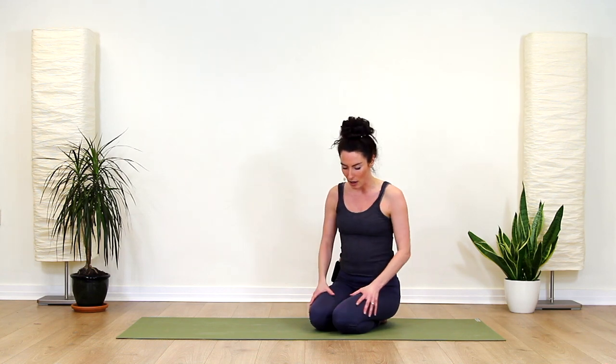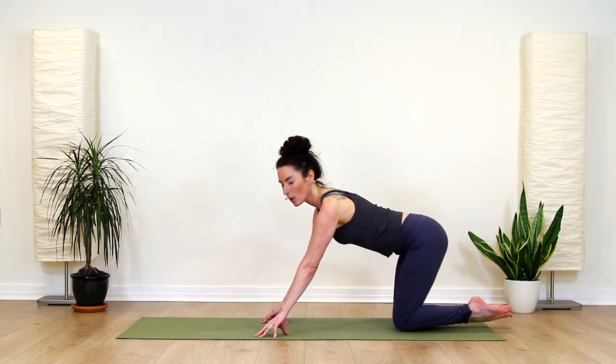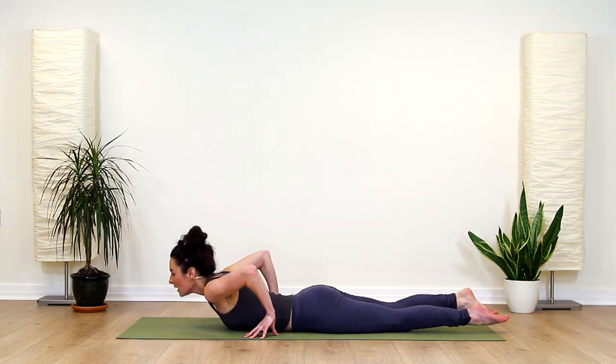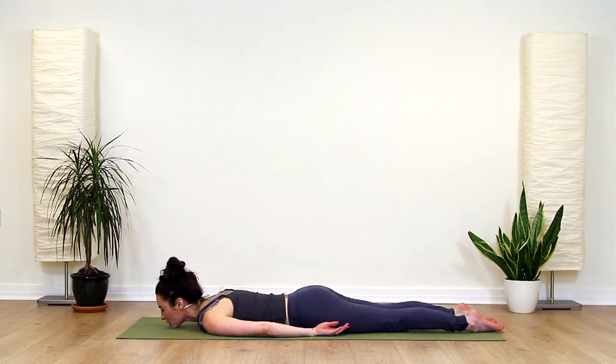So doing the third section and series of this Locust, again strengthening the back, moving a little bit deeper now and a little bit stronger. Just being really mindful where you go with this one. We're going to come back onto our belly, and this time we're going to allow ourselves to bring the chin down as we've been doing in previous sessions.